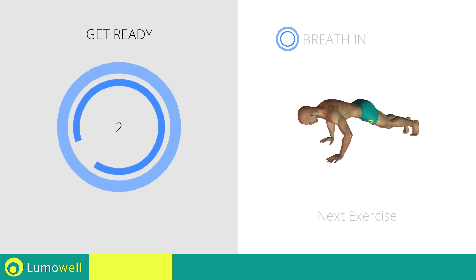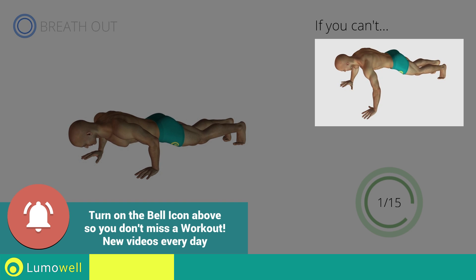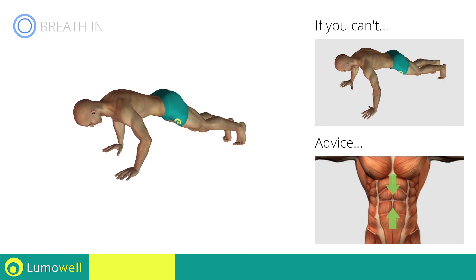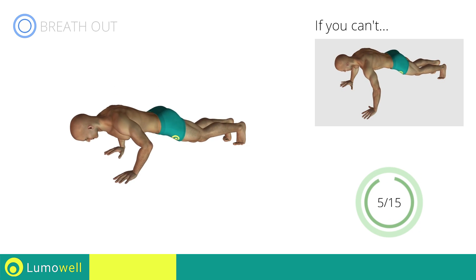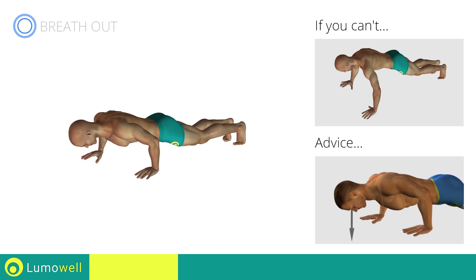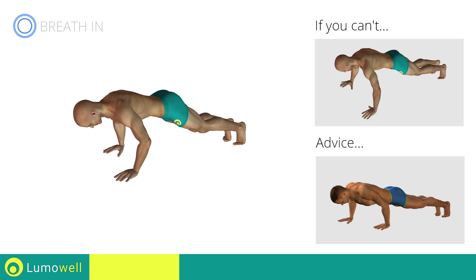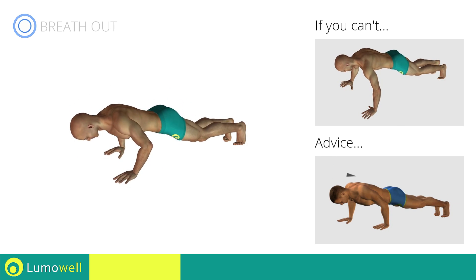Three, two, one, go! If you cannot do it, try doing a regular push-up. Be sure to keep the abs constantly tight to avoid burdening the spine. Do not strain your neck by trying to look forward. Always stare at a fixed point on the floor. Do not bend your back or lift your hips — your head, shoulders, and hips must always be aligned.